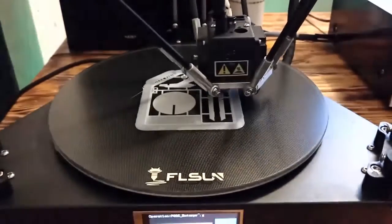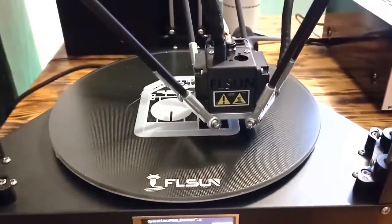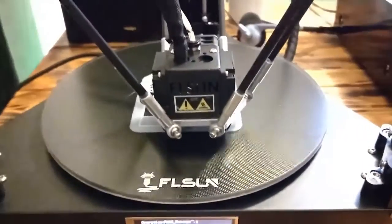I'm just curious — what do you think what kind of module I am printing right now? If you know, please comment below!